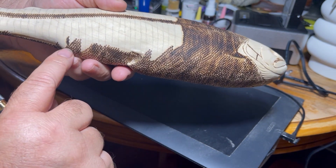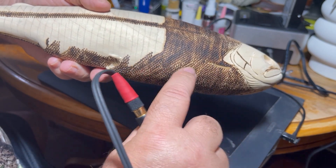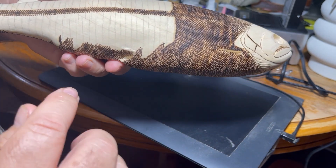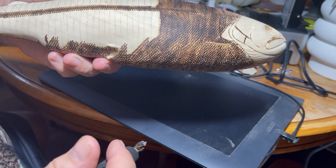Down here you can see when I wrapped around from the other side, I kind of went in a little zigzag pattern. Instead of a straight line — that kind of helps it blend in better from this side.